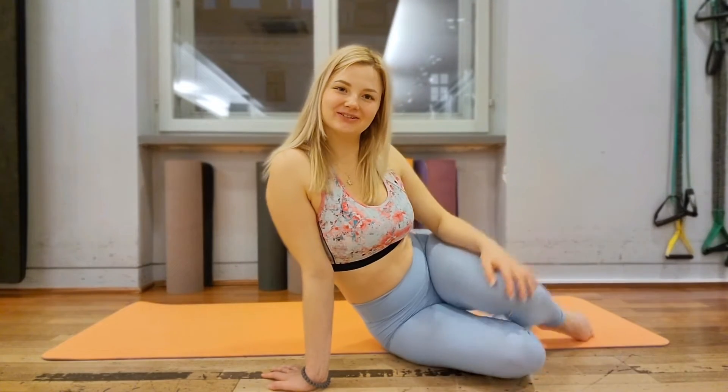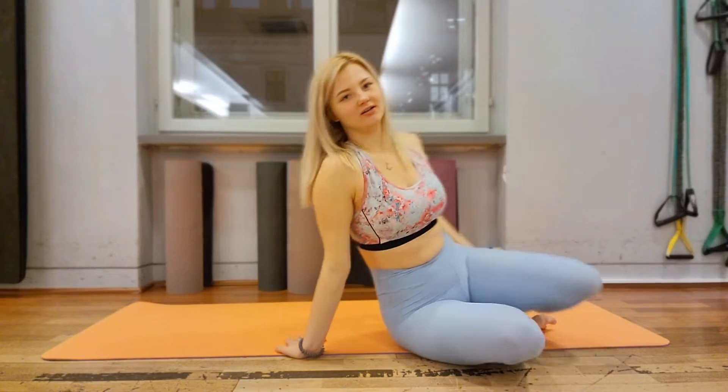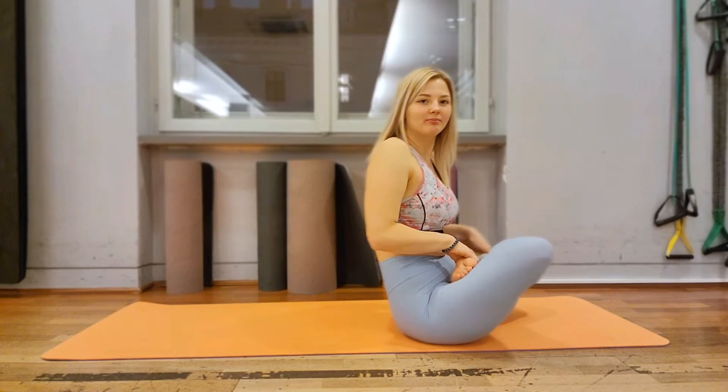Hi guys! Today we are doing yoga positions. This exercise is very useful for your back.